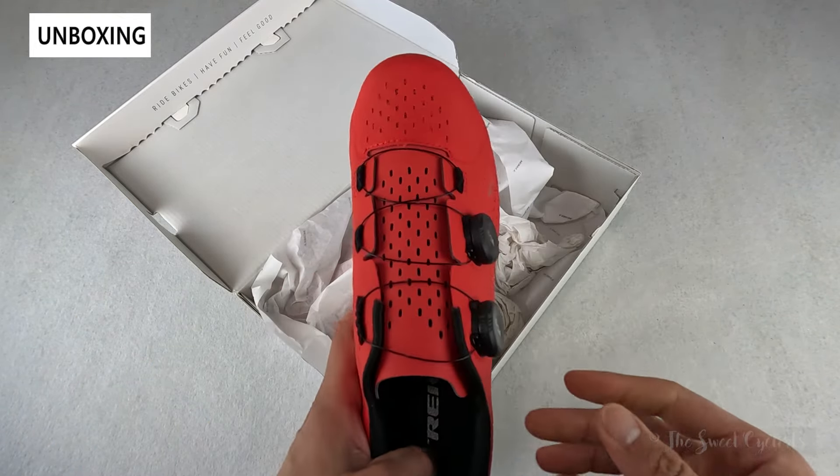Now let's take a look at the weight of these shoes. This is the Euro 43.5 — if we put the right side shoe on the scale it comes in at 224g, and the left side shoe comes in at pretty similar, about 228g.